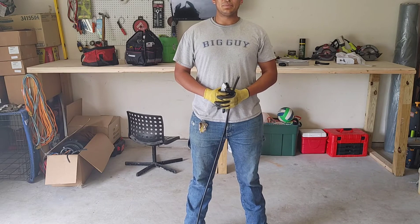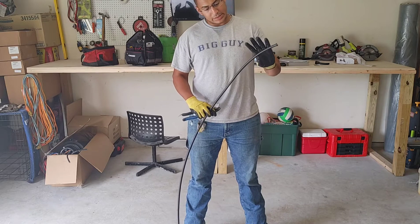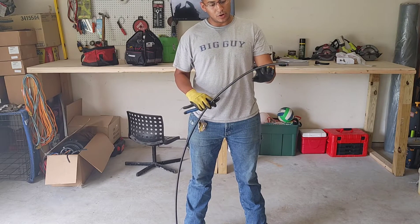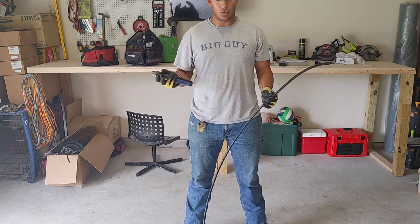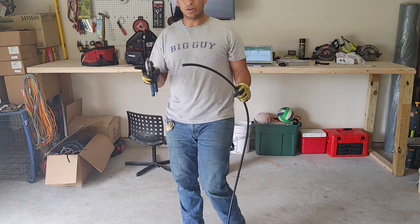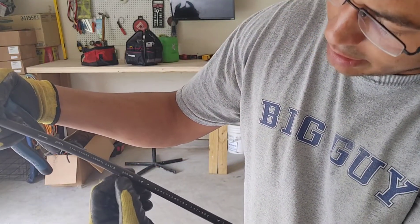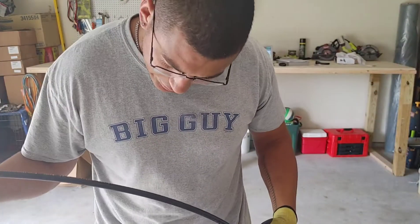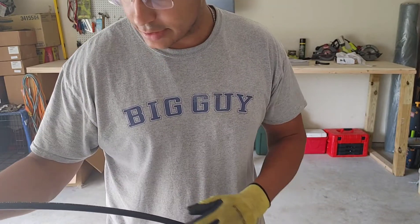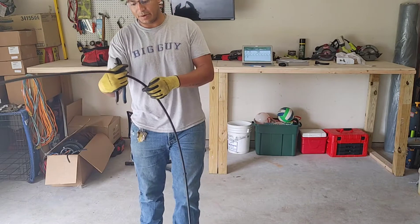Welcome back to Fiber Optic Splicing. Today we're going to be prepping a 48-count cable — it's a 48-count CommScope, single mode. If you're not sure what mode of fiber your cable is, it's usually always printed on the cable. We have a CommScope and it's going to say OS2. You want to make sure your type of fiber matches.